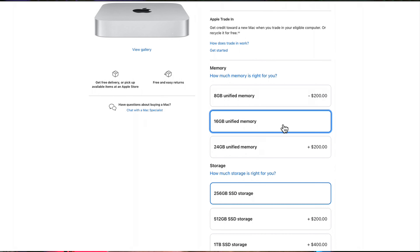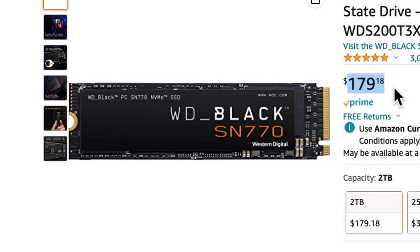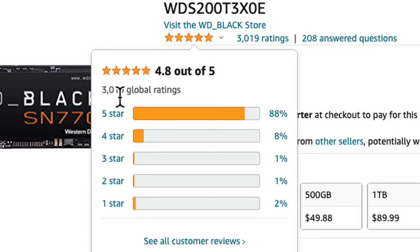For all intents and purposes of this video we will assume that you already have decided on how to configure your new Mac, or that you already have your Mac with you. The SSD that I chose was the Western Digital SN770 with a capacity of 2TB. I chose this SSD because it was the most affordable one that I could find that also had a near-perfect 5-star rating — 4.8 stars to be exact. Western Digital is also a well-known brand.